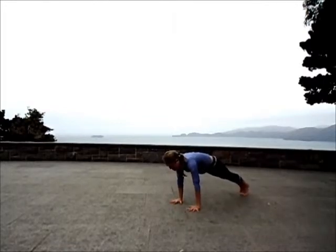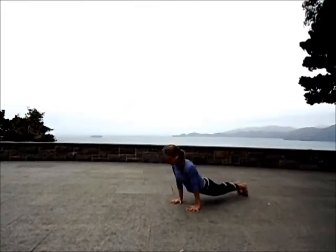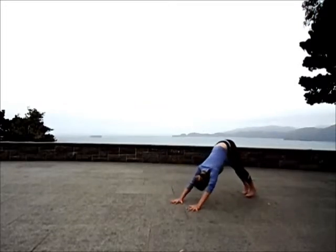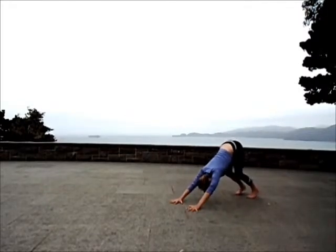High plank to low. Inhale, upward dog. Exhale, downward facing dog. Start to roll the outside edges of the shoulders towards the earth, broadening the upper back. Bend your knees slightly to lengthen the spine. With strength, re-straighten your legs.